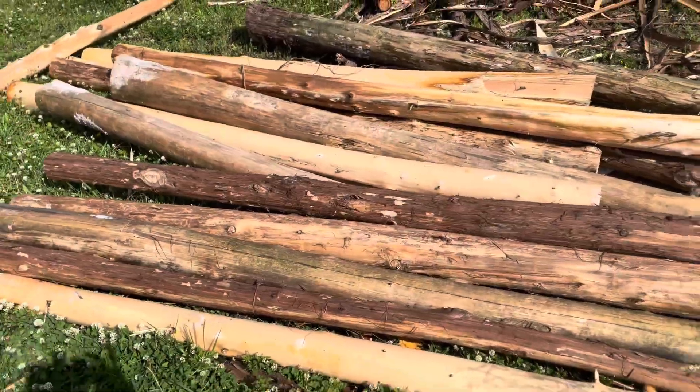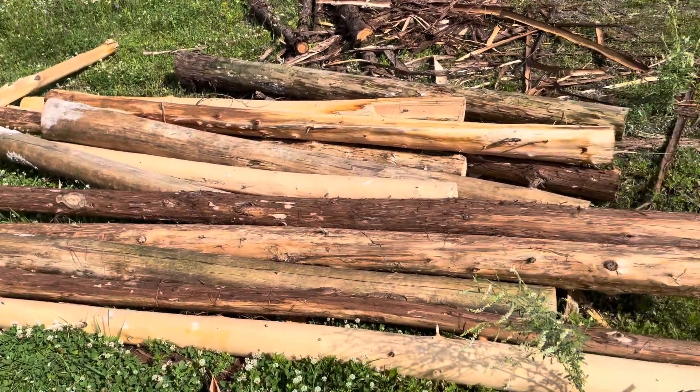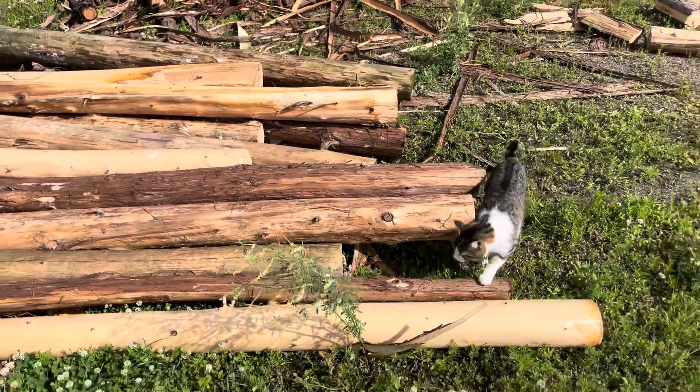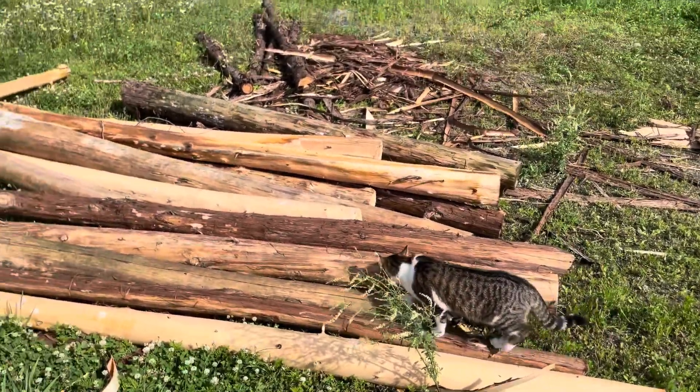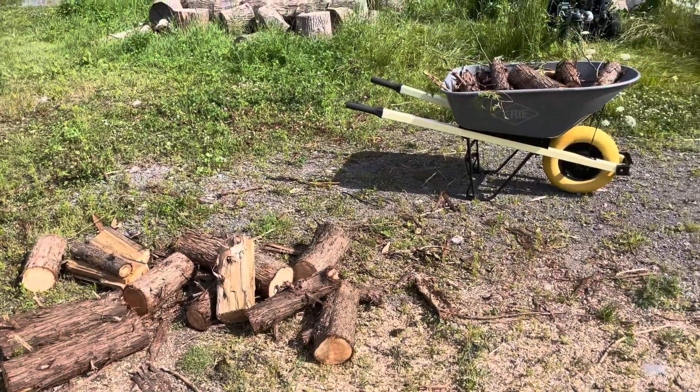Today I learned that wet cedar is a lot easier to strip than dry cedar, but we put in some elbow grease and we got it done. Here are some leftover ends that I'll be using as firewood kindling.